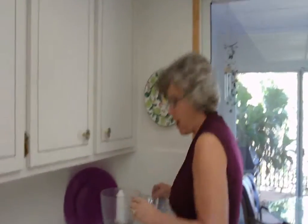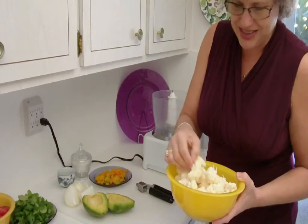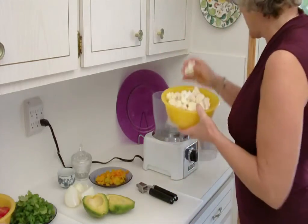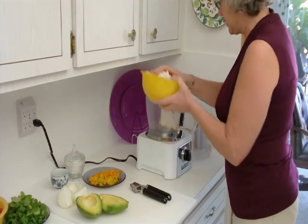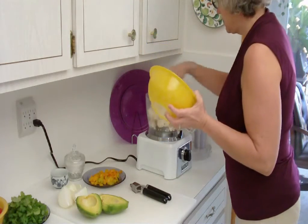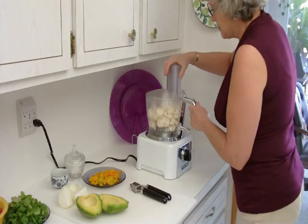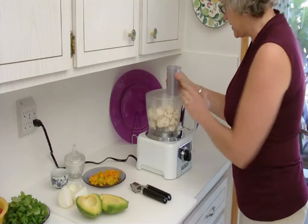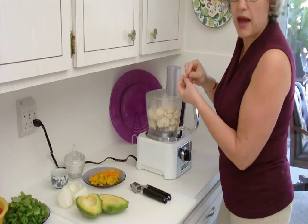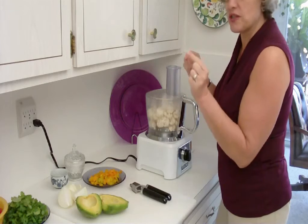We start out with the cauliflower. What I've done is I've taken a cauliflower and broken it up into approximately equal size florets. I'm just going to throw them right into the food processor with the S blade. What you're going to do is pulse it to make it into rice-sized bits. You start with equal size florets because you don't want some of it ground into powder and some still big and chunky. So we're just going to pulse this until we wind up with little rice-sized pieces.